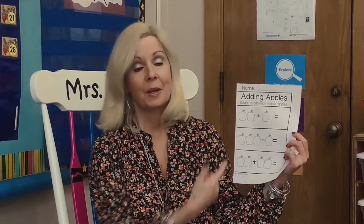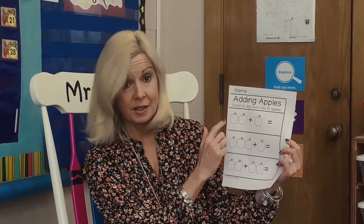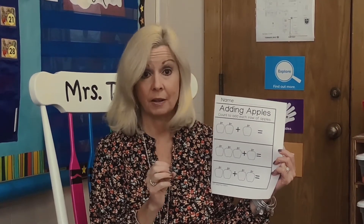There's a worksheet coming your way. Boys and girls, it has apples on it — it's a counting worksheet. You are going to learn how to add. Look at the number of apples and write how many there are all together. Here's one and two apples plus one more apple, so how many apples do we have? One, two, three. When you get all done writing these numbers down, I want you to color your apples. Remember, apples don't have to just be red — they can be red, green, or yellow. Make this really beautiful. I can't wait to see how they turn out.